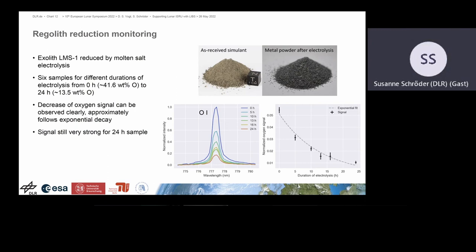In the regolith reduction monitoring study, molten salt electrolysis was used. There were six samples worked on for different amounts of time, and we examined the oxygen signal. We nicely observed that it scales with processing time — we can see a clear decrease in the oxygen signal tracking the degree of reduction of the lunar simulant.